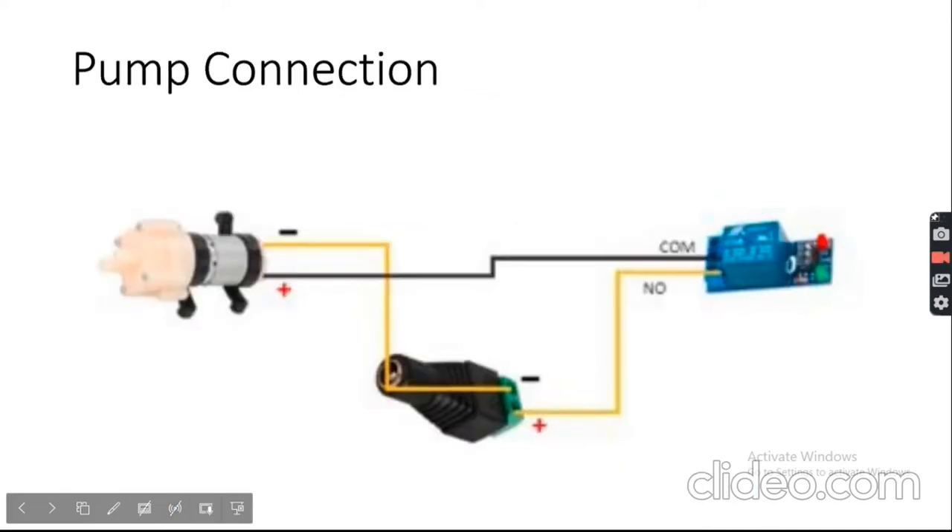To connect the pump to the relay: on the output side of the relay you have three pins — common, normally open, and normally closed. Connect common directly to the positive of the pump, normally open connects to the positive of the DC adapter, and the negative of the DC adapter connects to the negative of the pump. When the relay turns on, the circuit completes and the pump runs. The relay is essentially used as a switch.